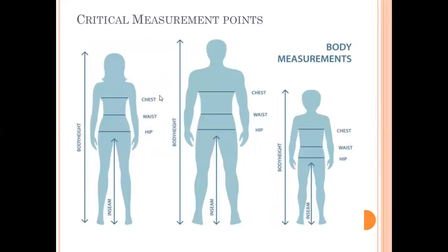These are the critical measurement points for male, female, and kids garments. Normally we focus on chest, waist, hip, inseam, and body length. These are the critical measurement points, and based on these — whether it is a top or bottom — all other measurement points are derived.